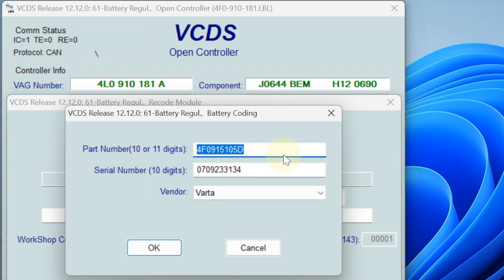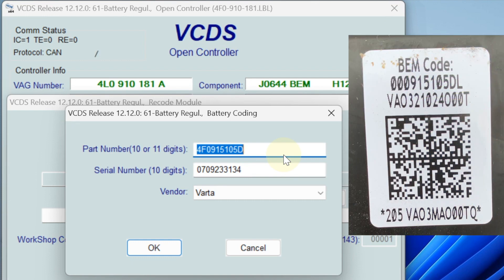We go to the battery coding. The part number is 00-091-510-D. Then we do this one: 3-2-1-0-2-4, oh-000-T.